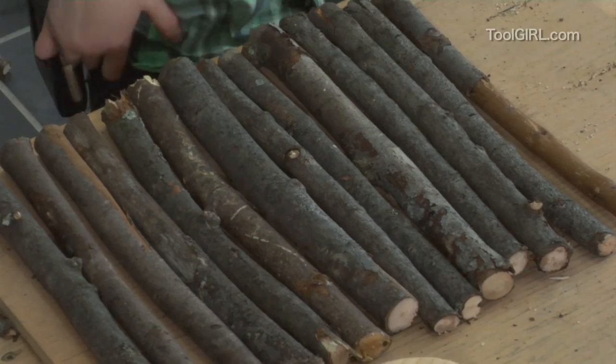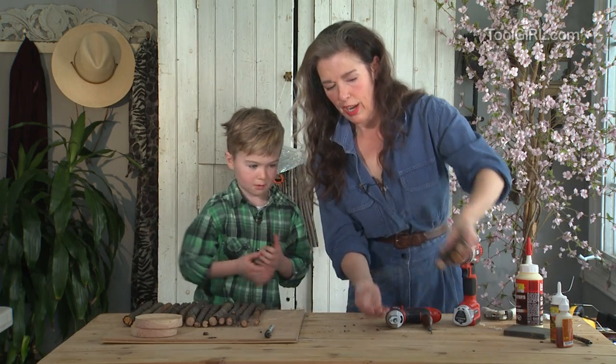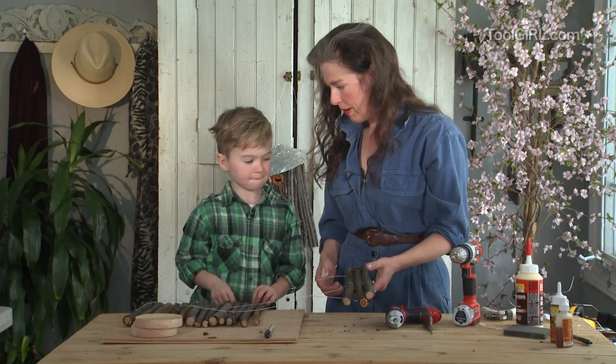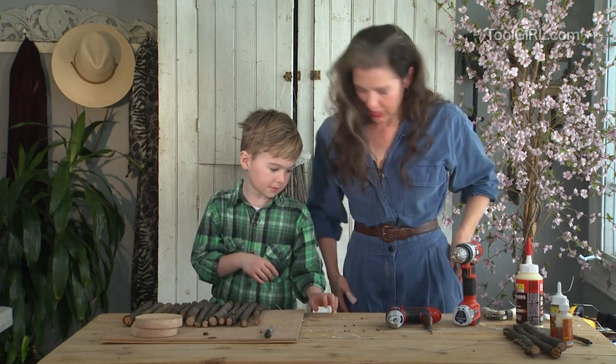You get a bunch of sticks and that's what you've got in front of you. We're just gonna thread them onto wires. See, this is where I've started it already, so I've got three. So you think we can drill three holes in each of these sticks and thread them on? That should be easy, right? So first we put on our safety glasses.